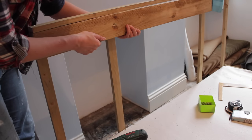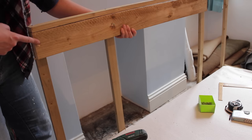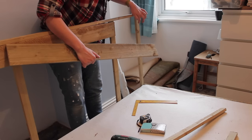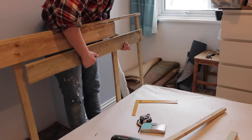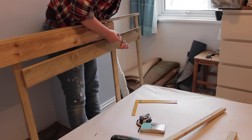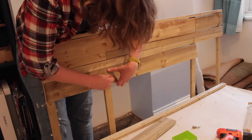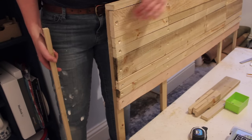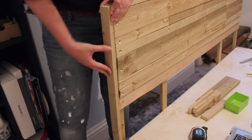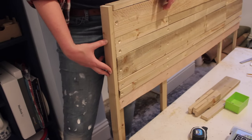Now you can start lining your frame with your pieces of timber — pre-drill the holes, countersink, and simply screw in place. For the last leftover piece of plank to fill the remaining length, put a new plank underneath, line it up with the edges, and mark where you need to cut it. So now the whole headboard is finished, you can neaten the edges by putting a little bit of timber on the side and screwing it in place. All that's left to do is sand the whole thing and your bed is ready.